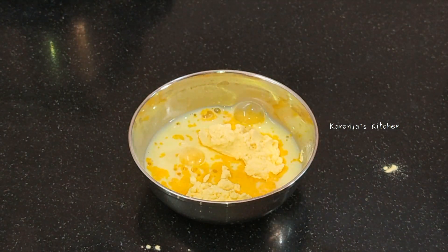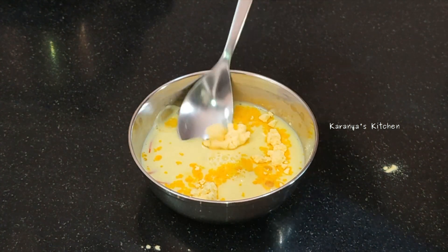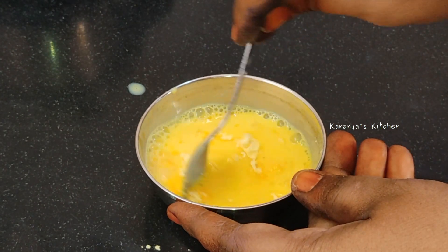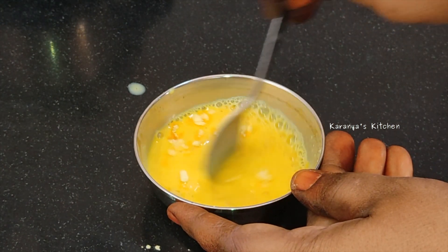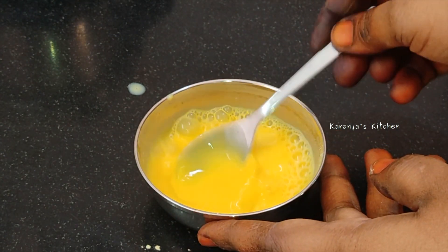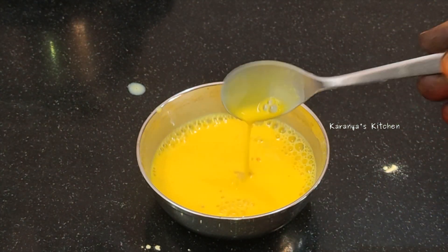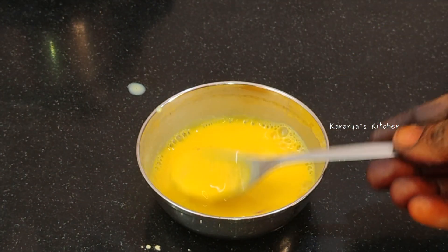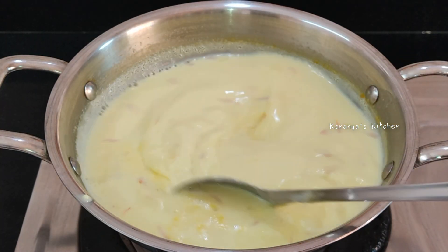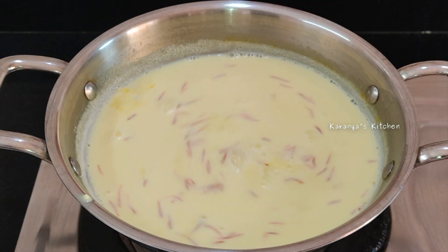Add cornflour — add about 3 teaspoons of cornflour. Now we are going to mix it with a spoon and paste it in a cup. Then we will store it with a spoon and use a little color for that.